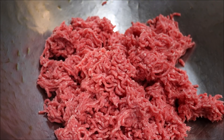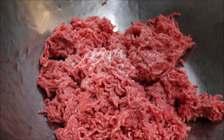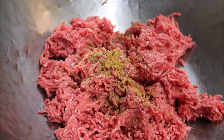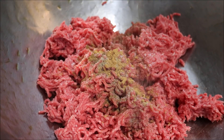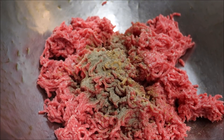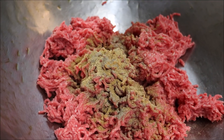We're going to start by seasoning our mince with 1 teaspoon of salt, 1/4 teaspoon of ground nutmeg, 1/4 teaspoon of ground cloves, 1/4 teaspoon of ground cinnamon, 1/4 teaspoon of ground cardamom, 1/2 teaspoon of black pepper, 1/2 teaspoon of ground cumin, and 1/2 teaspoon of ground coriander.